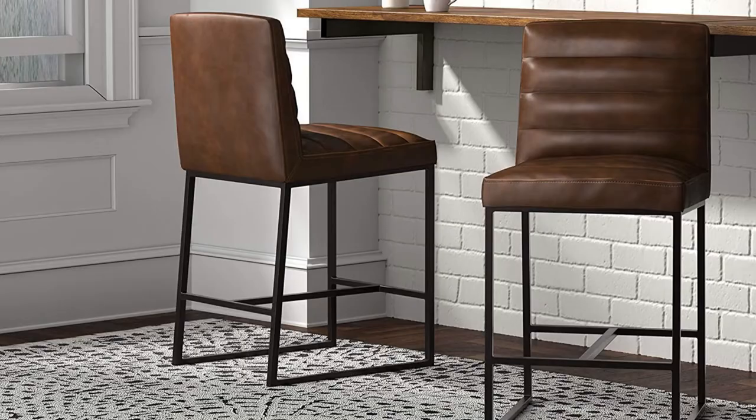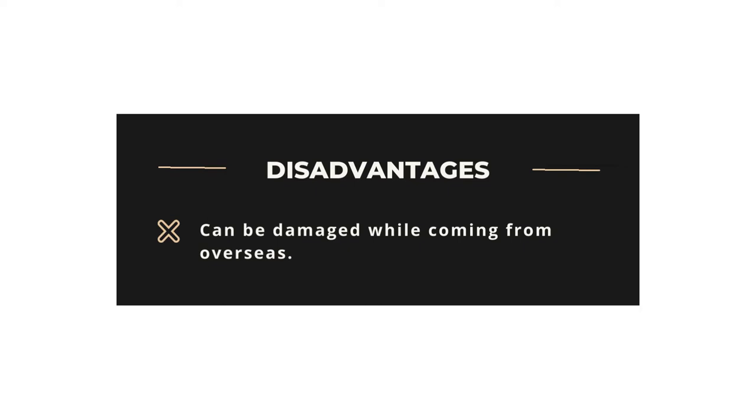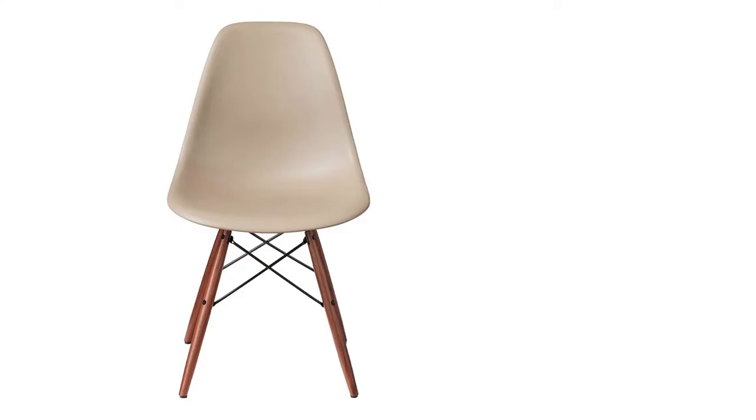Various colors are available to choose from. Advantages: Amazingly built, quick shipment, many colors to choose from. Disadvantages: Can be damaged while coming from overseas.